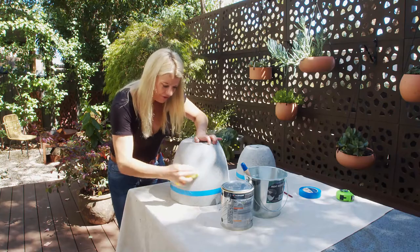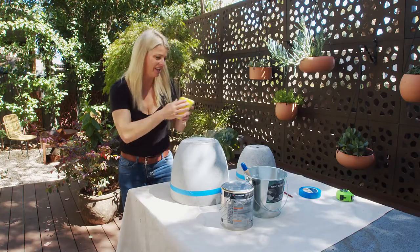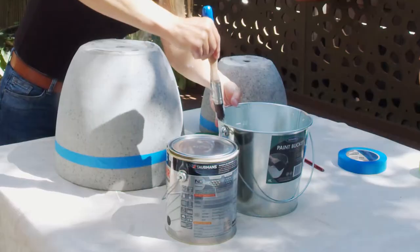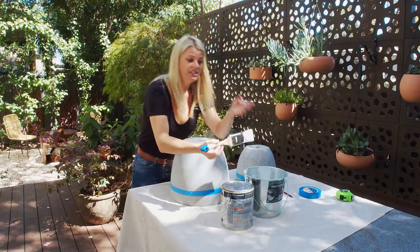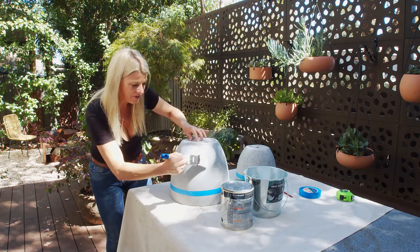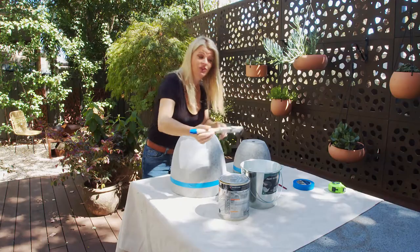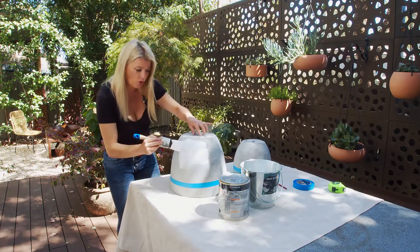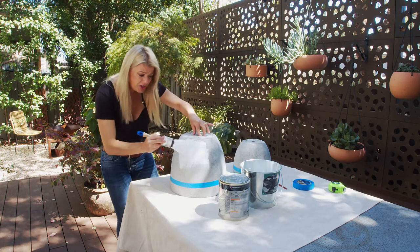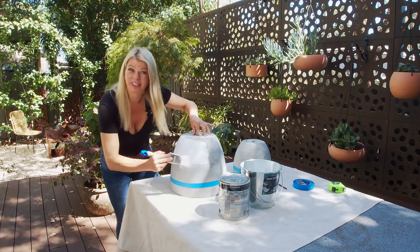I'm using a scourer first just to roughen up that surface and help the paint to stick. Now speaking of paint, I'm using a glossy white exterior paint because I want these pots to really shine but I also want that finish to last. When you're dealing with a raw surface like this you might find that it's porous, which means it'll really soak up that first coat of paint. So just do a few coats until you're happy.